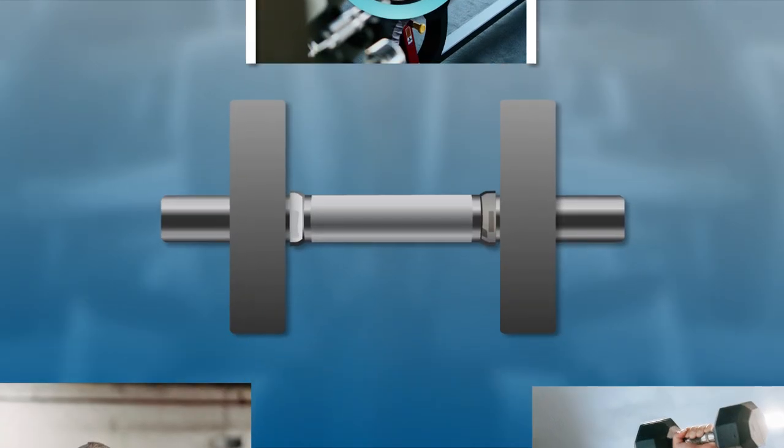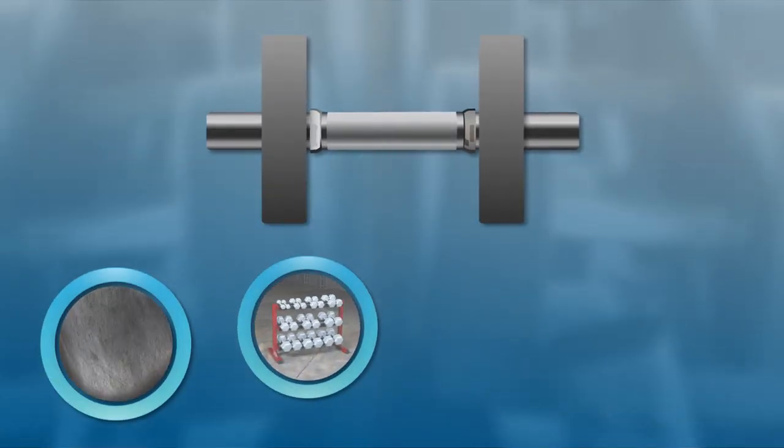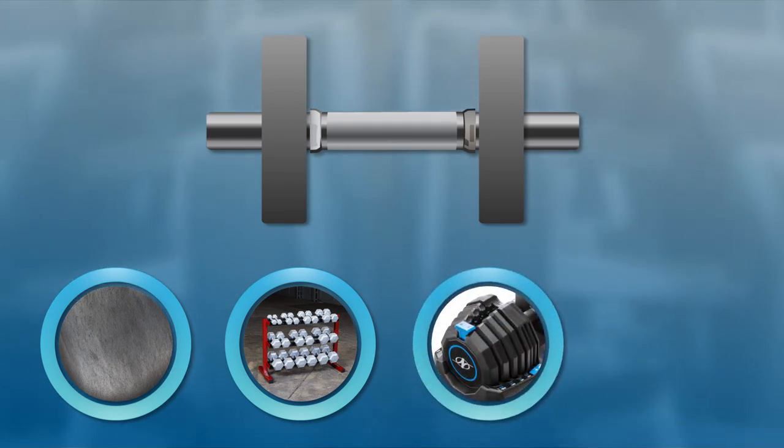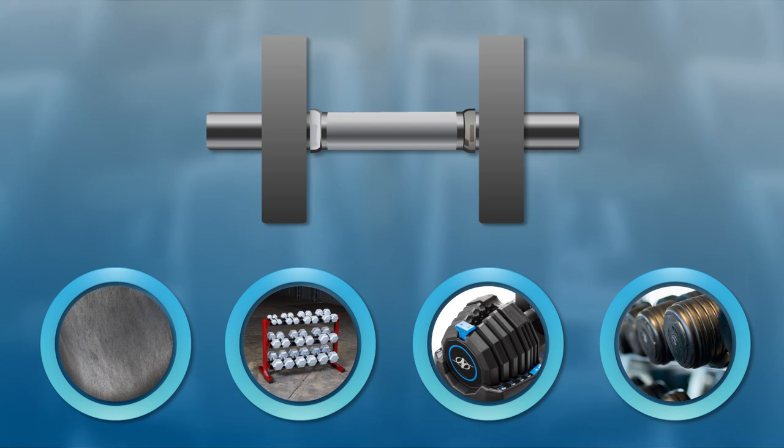Things to consider when buying dumbbells are the coating, the amount of storage needed for them, whether you're going to get a fixed set or an adjustable set, and the weight range or number of weights in each set.